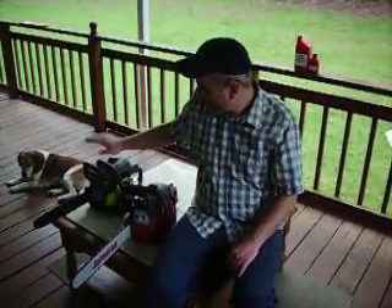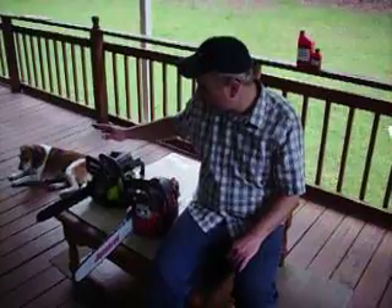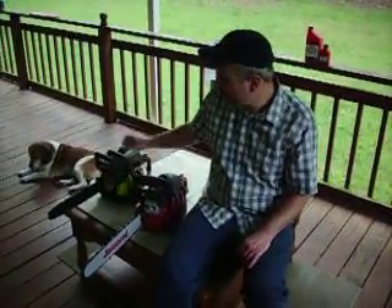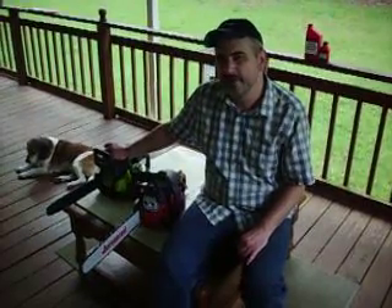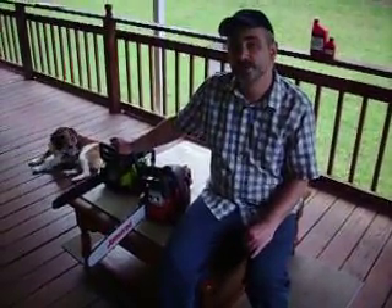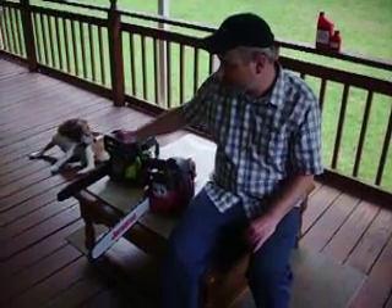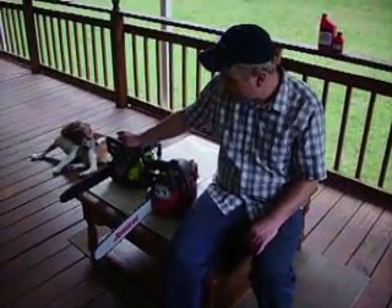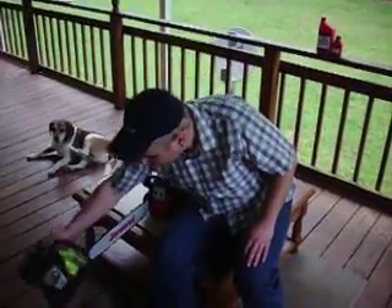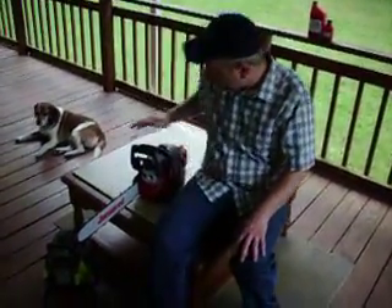Hey everybody. A few of you have seen my review of a pole chainsaw that I bought for about $120 with tax. It lasted about 25-30 hours of true actual use and it's completely consumed. I could probably put another ring in it — it only has one ring — but this one was $120 with tax.